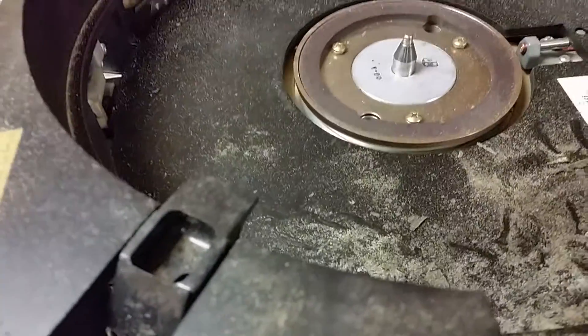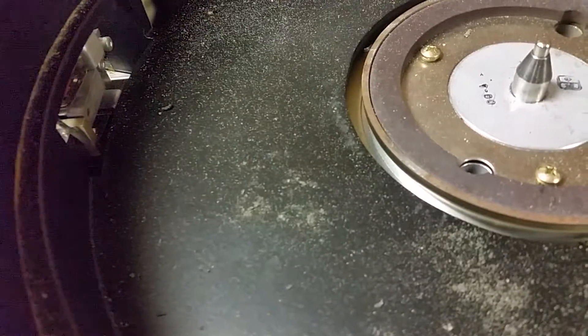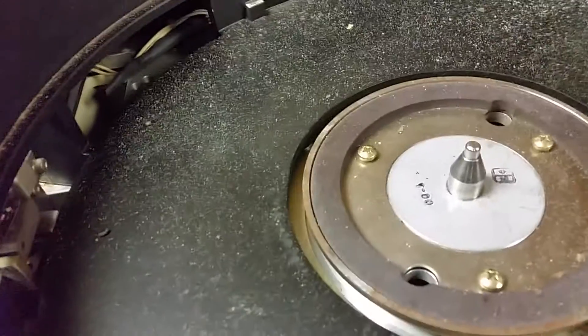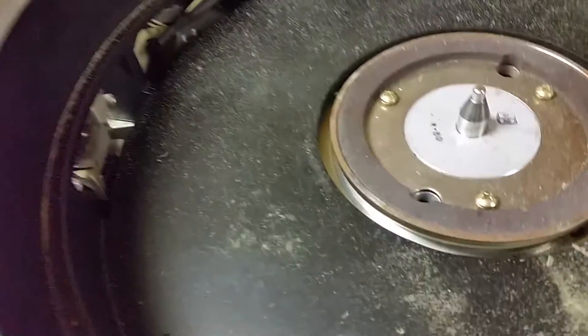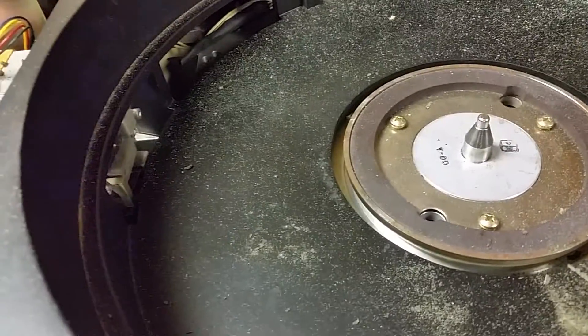With drives like these, you really, really need to park the heads, because that's going to go bouncing around and may just score the surface of the internal disk and kill it. And once that happens, that platter's dead — you won't be able to use it. In fact, the whole drive may be dead. It's hard to say.